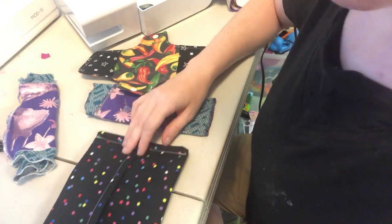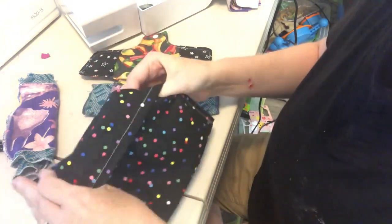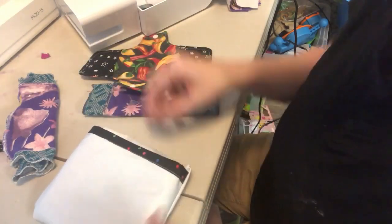Now to put your transport bag through the washer and dryer, you simply turn it inside out, and then it's ready to be washed and cleaned.